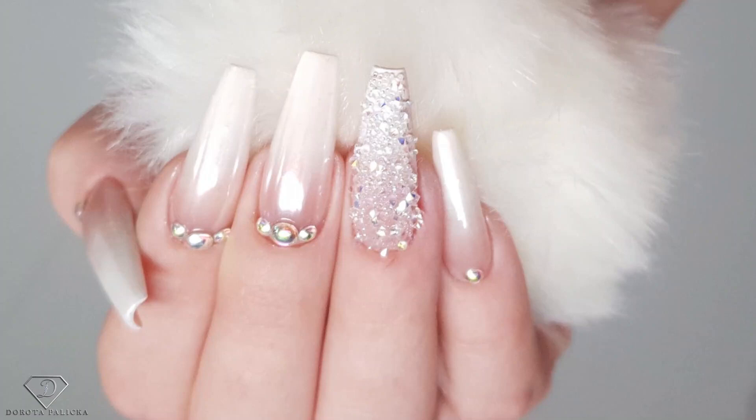Hi guys! Welcome back on my channel. I'm Dorota Palicka, international nail artist and educator. Today we are going to create another beautiful set of nails. Have a preview of it here. Absolutely amazing — I hope you really enjoy watching it and learn something new. Let me know down below in the comments as I'd like to know your opinion. Let's start!